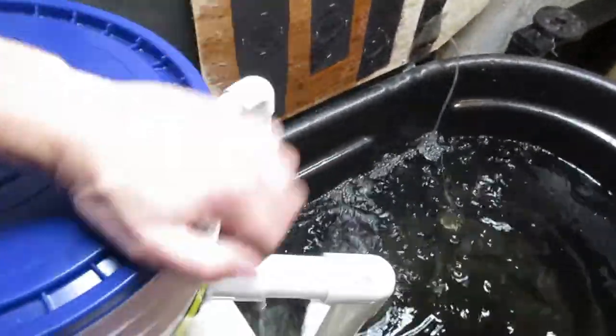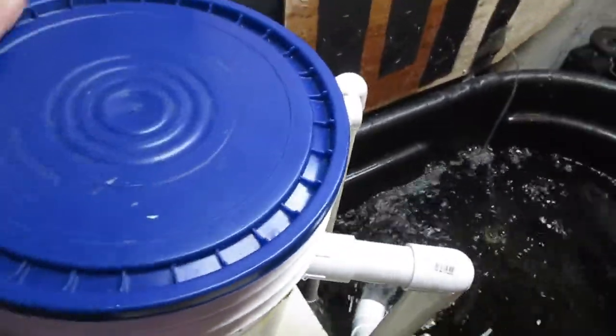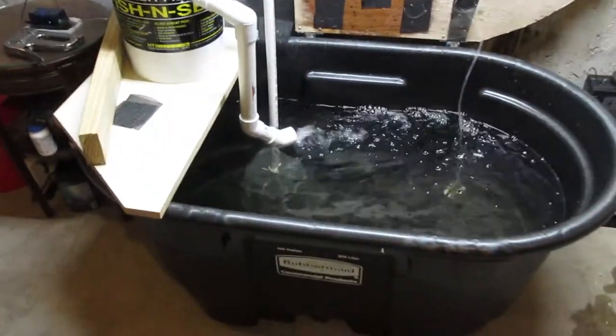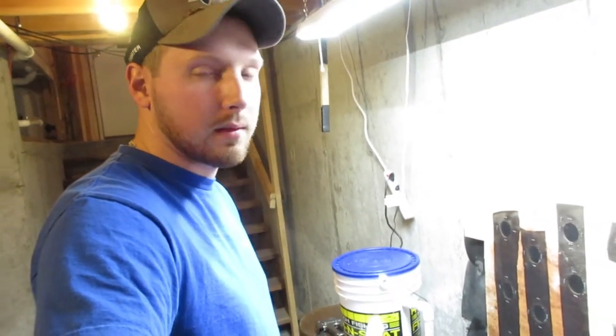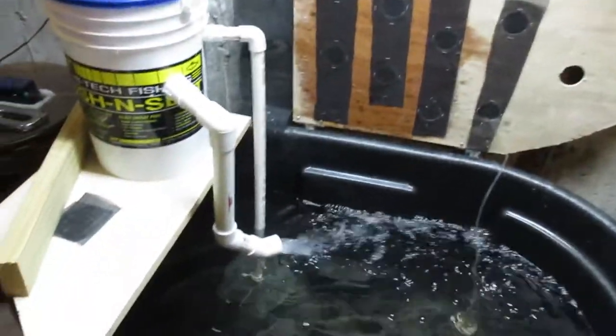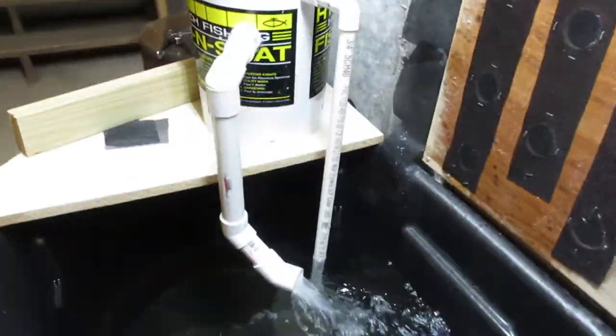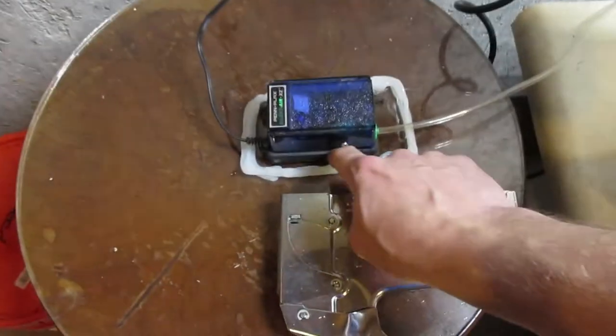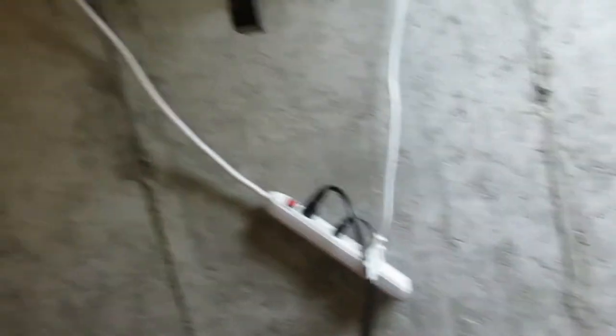I'm pretty impressed with this — it's a much better system than the one I was using last year. It cost a little more to set up, but I'll have it for quite a while and it holds a lot more bait. It's a lot easier than getting up early and going to the bait shop — you can just go out and trap your own bait, keep it in your house, and have as much as you want. I've also got a small aquarium air pump giving them a little extra bubbles, with some silicone around it so it won't vibrate off the table.